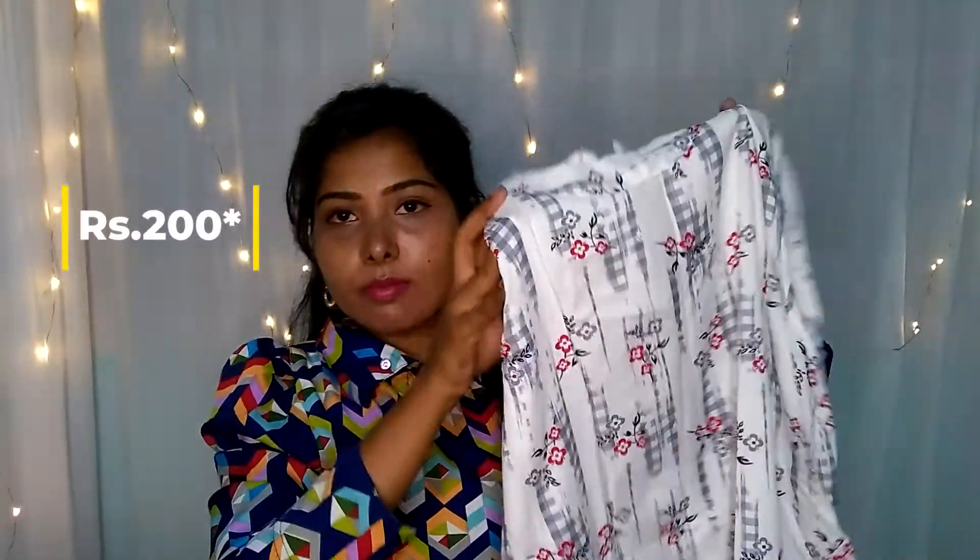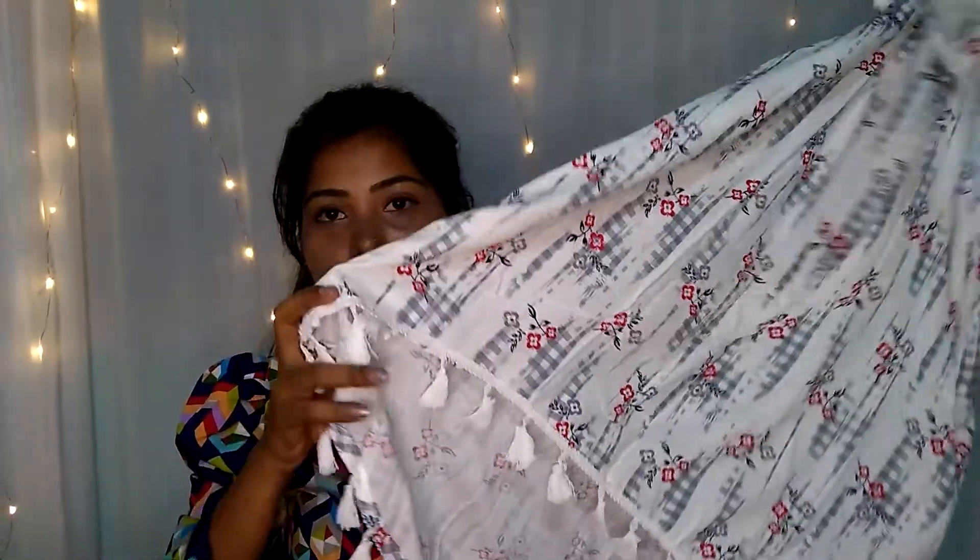The next product top is priced at 300 rupees. This is a sleeveless pattern and the designs of the fabric are also soft.